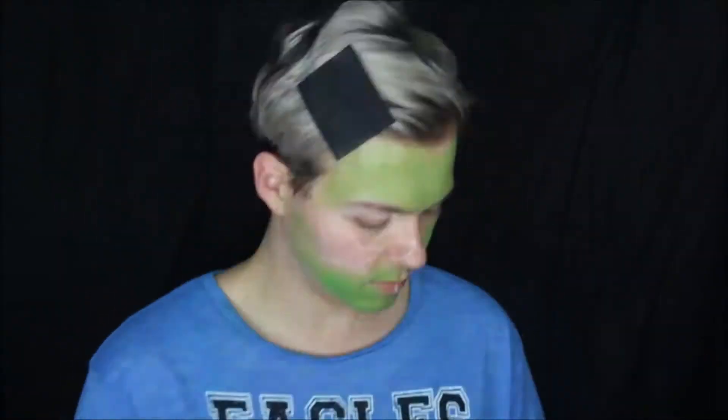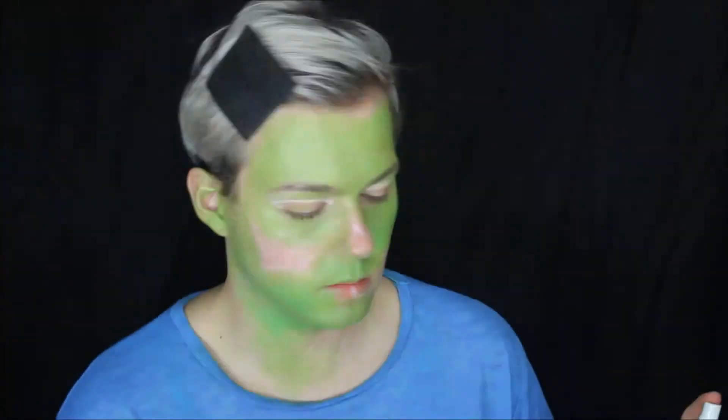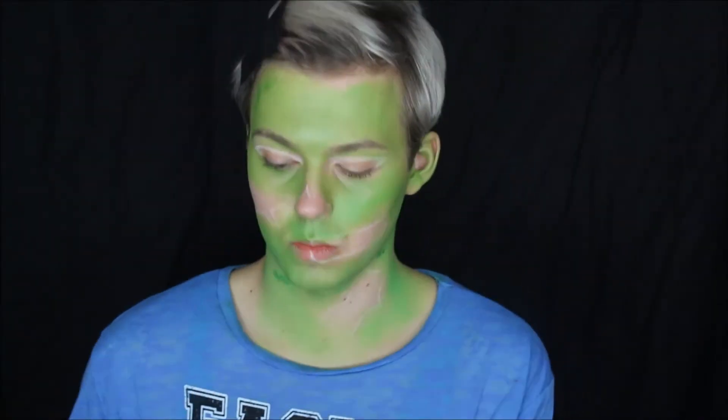I'm going to use a mixture of Mehron face paints and this Makeup Forever Flash palette that I got from eBay. I'm just going to base my face out in green — and basically any other skin that is showing. It's water activated, so literally just spray a little bit of water and dip straight into the paint. It's easy to use.